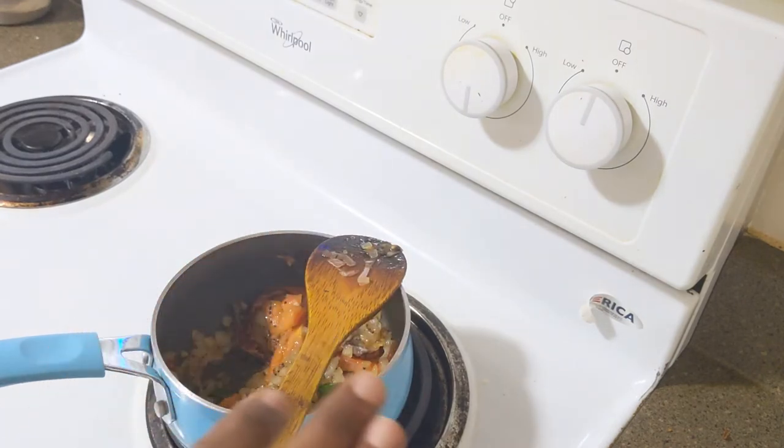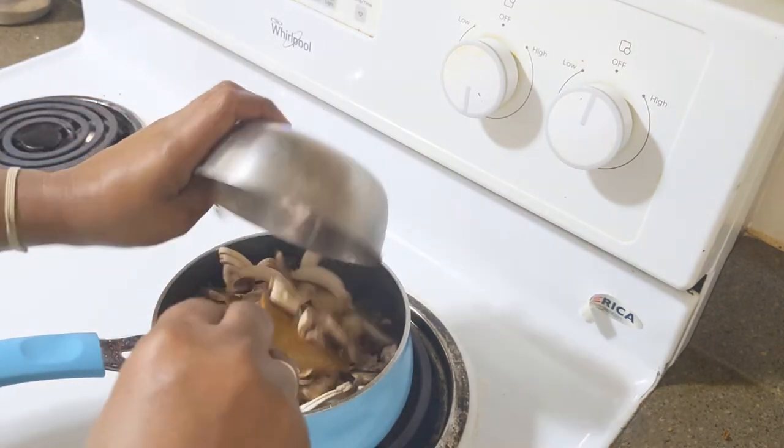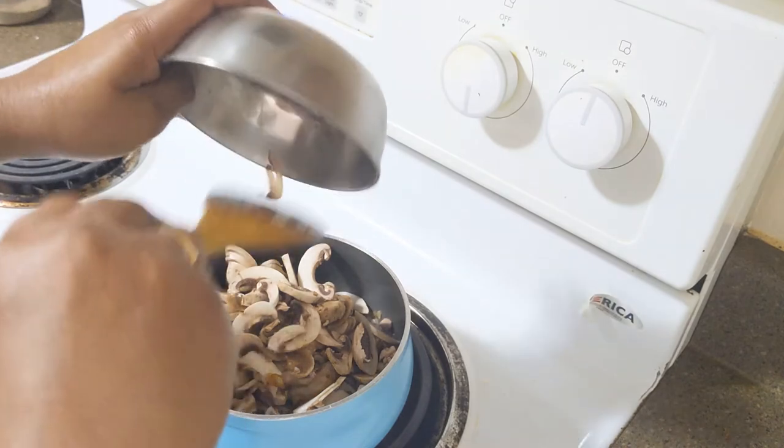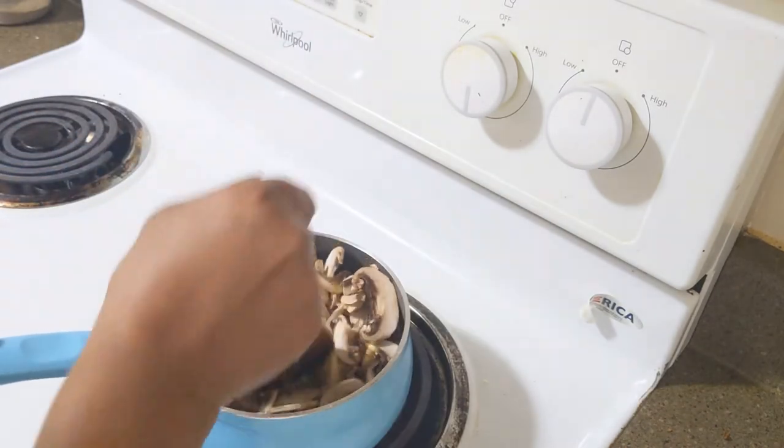Let's fry it for 2 minutes and make mushrooms for 2 minutes. We will put the mushroom in the water and start it.